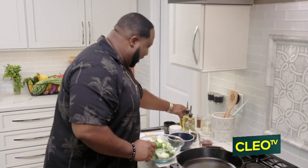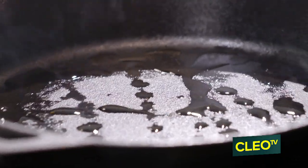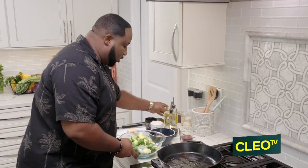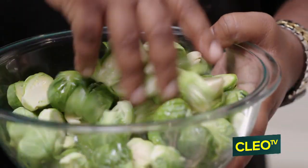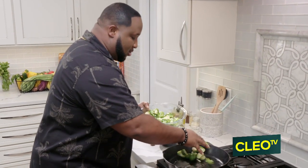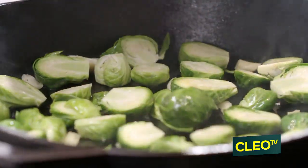Two things I like to do: first, I like to go ahead and drizzle a little avocado oil in the bottom of my heated skillet. Then I actually coat the Brussels sprouts in the avocado oil as well to ensure that they're getting coated evenly all the way around. Then we take them straight to the bottom of the skillet and distribute them evenly.